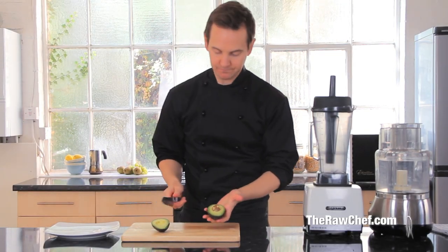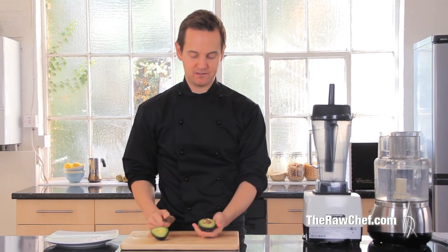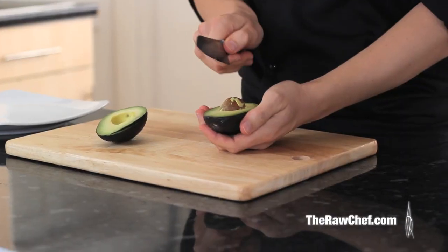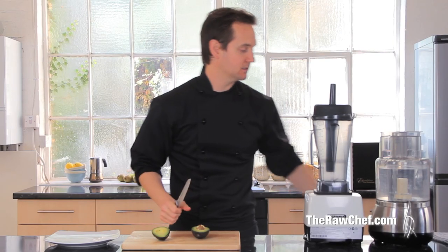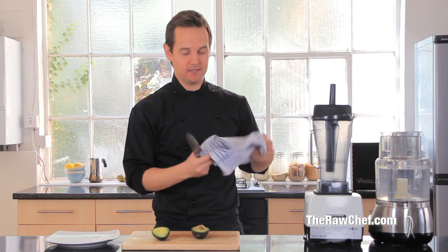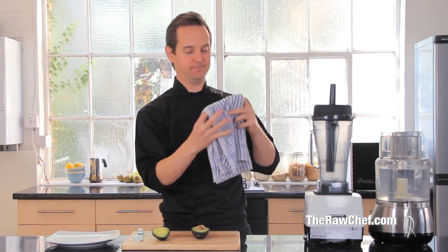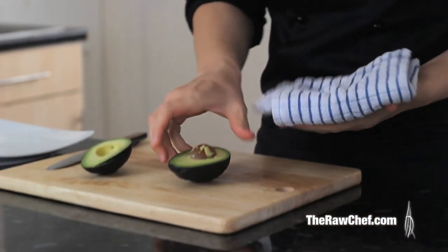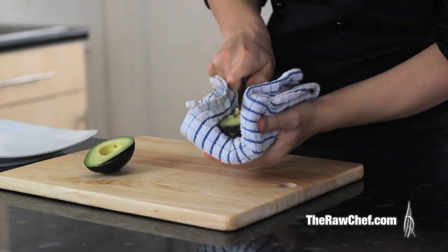We're going to do an avocado fan. I'll show you two different ways with the halves, but first we need to get the stone out. Get the knife in there and turn it. If this is the first time you've done that, you might want to start off with a towel in your hand — it's just a little bit safer.